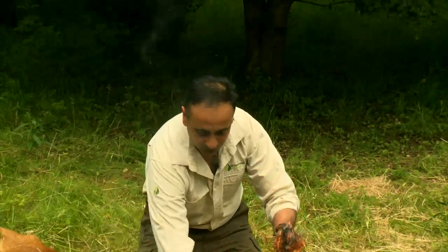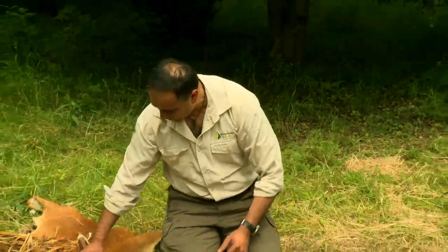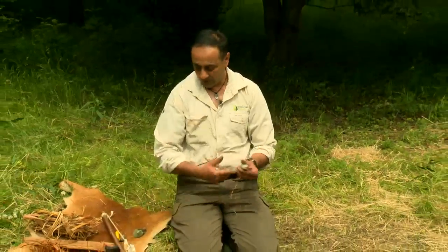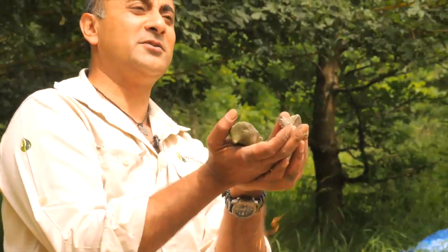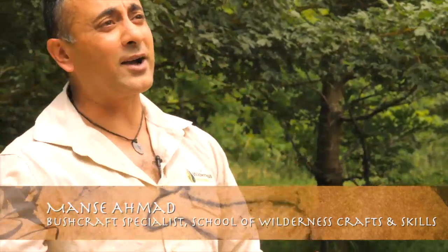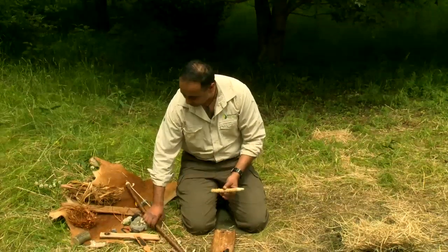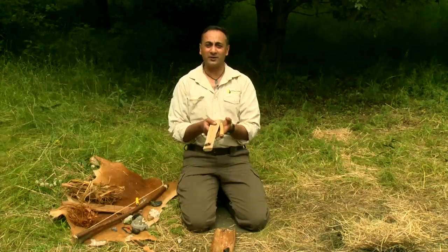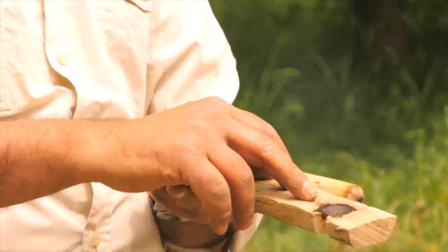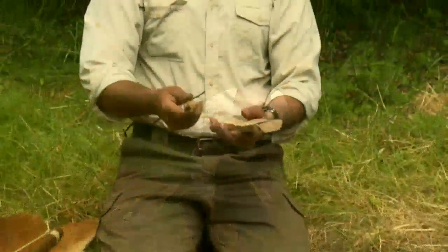So that was easy — we were using iron pyrites and a piece of flint. What do you do when you don't have these? We go backwards further in time, back to rubbing pieces of wood together to create our ember and going through that whole process once again.